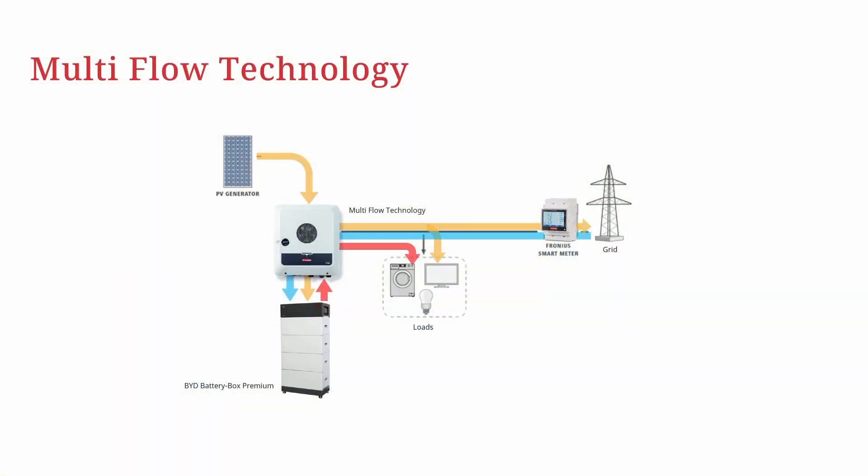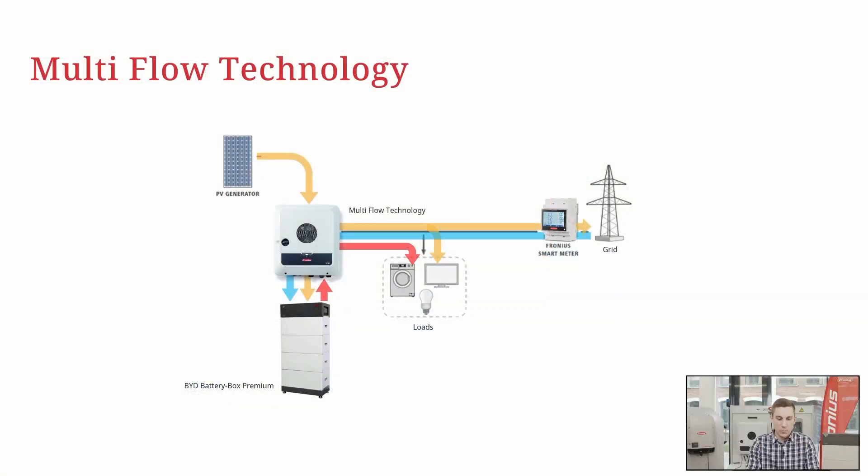Let me show you the functionality of the Multi-Flow technology in our schematic. First, we see a standard PV system with our Gen24 Plus hybrid inverter and a PV generator coupled to it. We can use the energy to store it in a battery system and use that energy during nighttime hours, charge the battery from the public grid, and feed energy into the public grid.